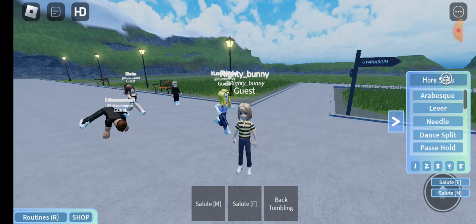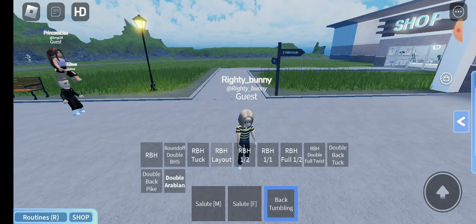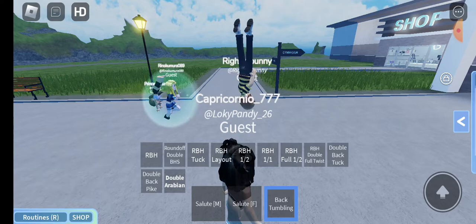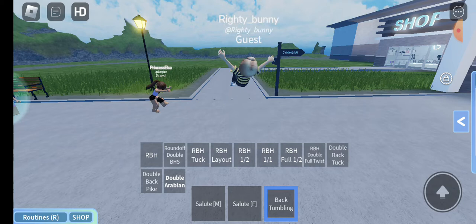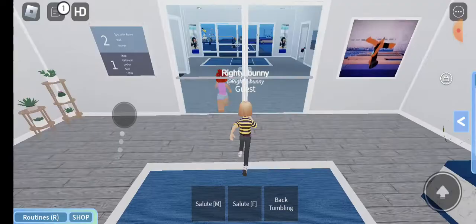Okay, now let's see the back tumbling. Let's see this one - whoa, that was cool! Whoop and whoop and whoop and whoop - that's kind of cool as well. Wow, they're all so amazing! Double back pike, double - that's so cool. I'm super excited to do these tricks, so let's hop on it.